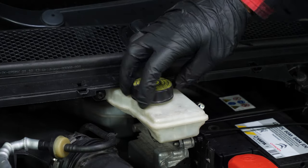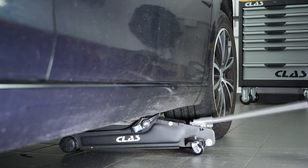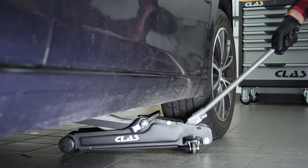Open the brake fluid reservoir. In order to change the brake pads on your vehicle, you will have to raise the front of the car and take off the wheels. This will provide you with full access to the brake pads.